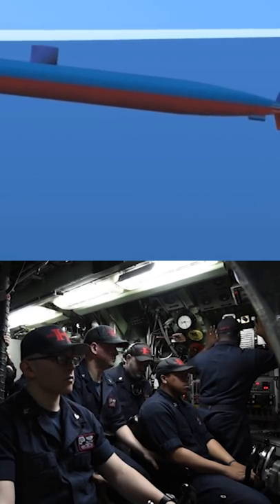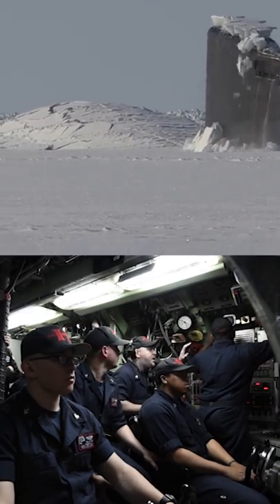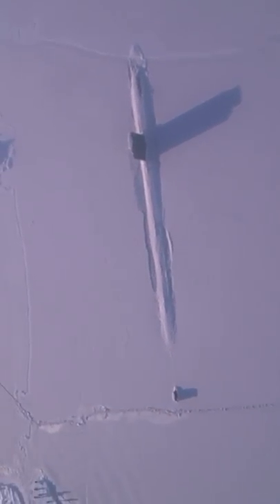When meeting thicker ice, the submarine rises slowly from under the surface until the sail is in contact with the ice. Compressed air pushes water out of the ballast tanks to increase the sub's buoyancy until the upward force cracks the ice, in a slow process called static loading.